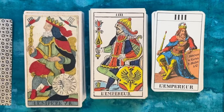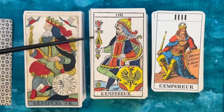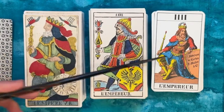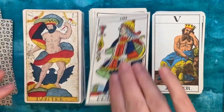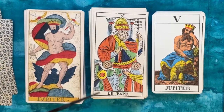Here we have our Emperor card. I like that they all have beards. You can see a lot of similarities in the color palette again — greens and blues. Everybody's got tulip-shaped scepters; this one's is a little less pronounced. These two figures seem to be outside and this one's inside, which is interesting. They also all have very different headgear.